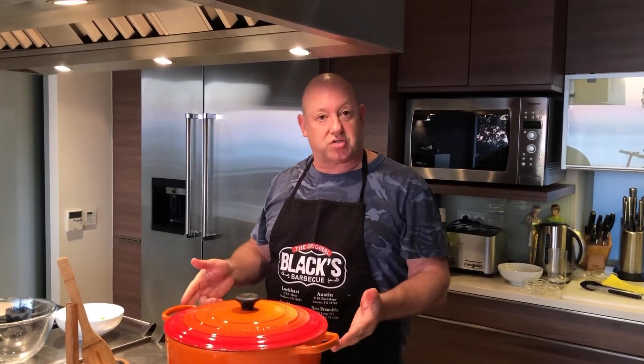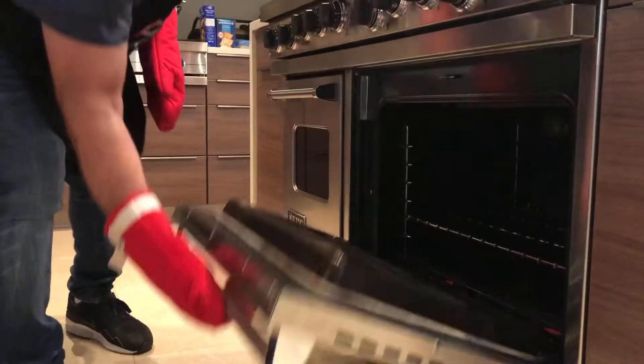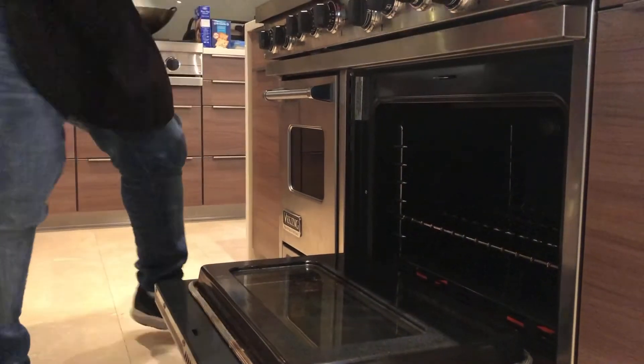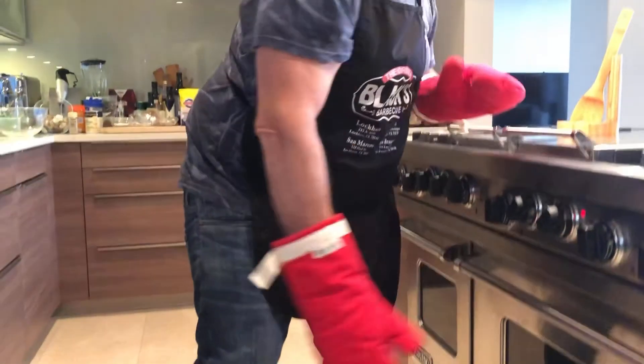You can either continue cooking on the stovetop, but what I prefer to do is put it in the oven. I put it in the oven at 160 degrees Celsius, which is about 325 degrees Fahrenheit, and let it cook for 20 minutes.